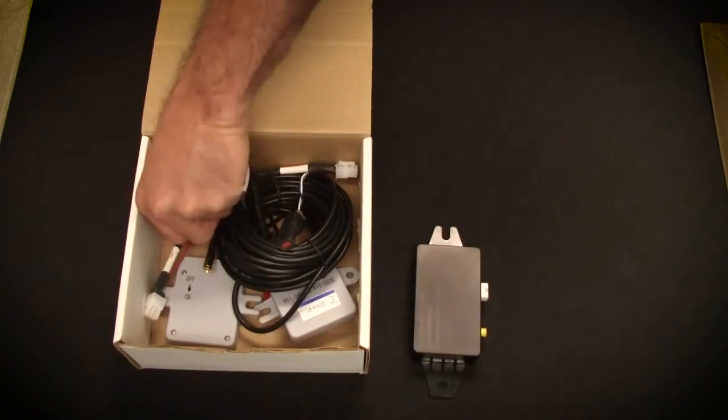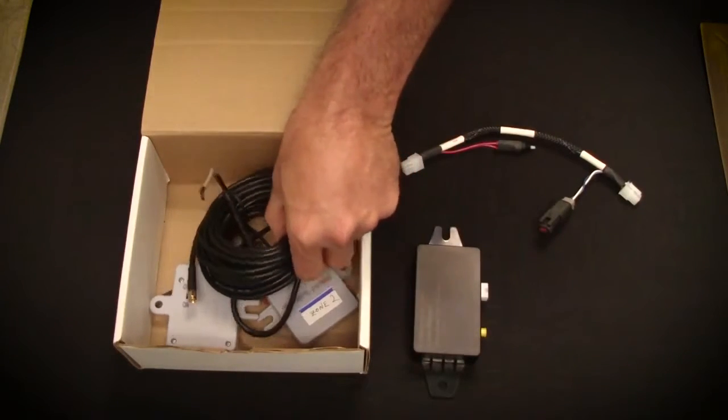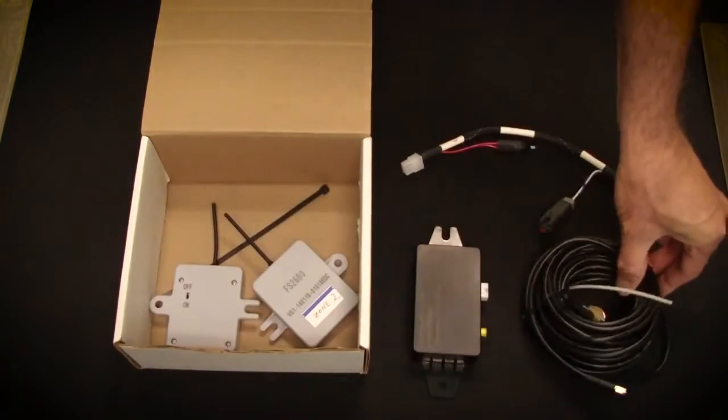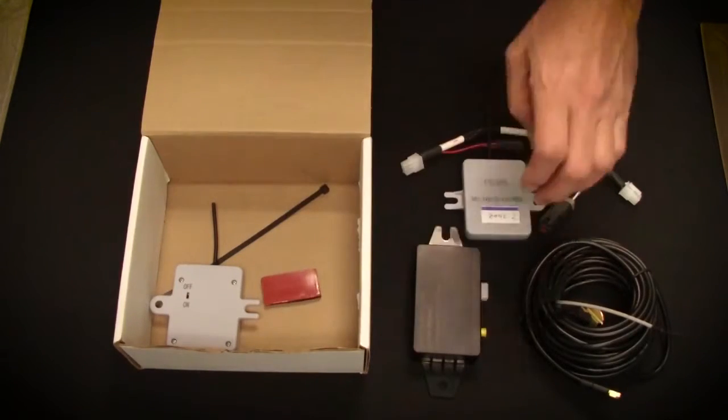The CAN bus box for J1939 vehicles. The wiring harness connects to the Go telematics system. The antenna. Two wireless sensors, zip ties, and Velcro.